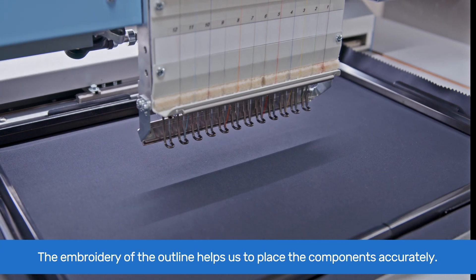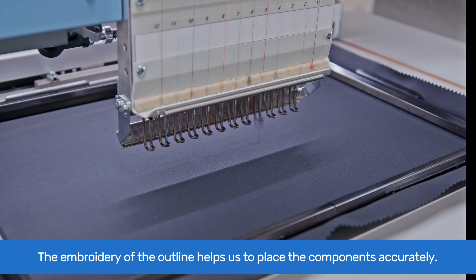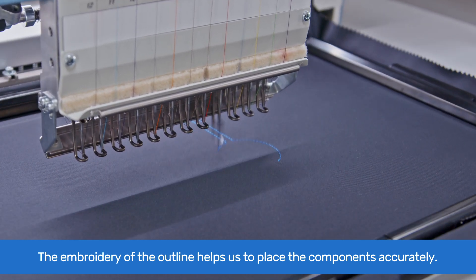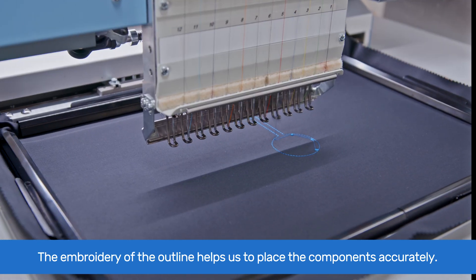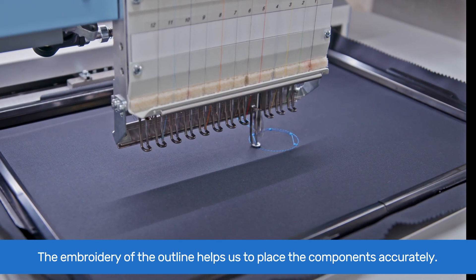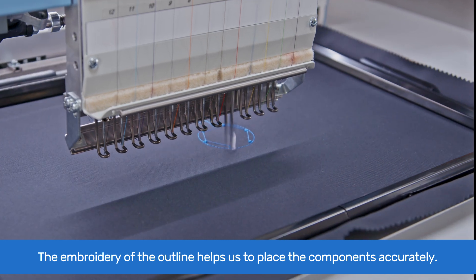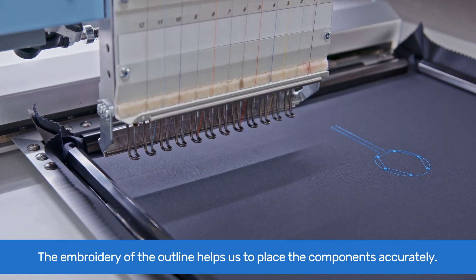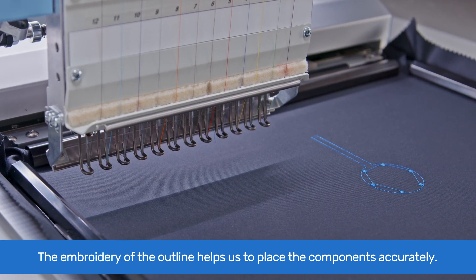The embroidery starts with the outline of the circular PCB and the cable. This marks the position where the components will be placed. The small circles mark the holes of the PCB board for correct orientation. When the outline is stitched, the embroidery machine automatically stops and moves the frame to a position where you can easily place the board.